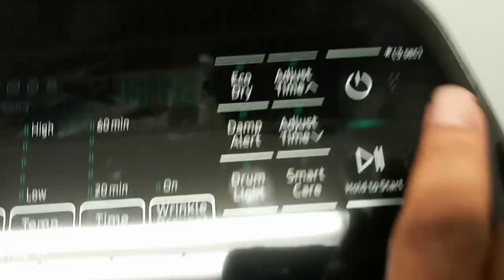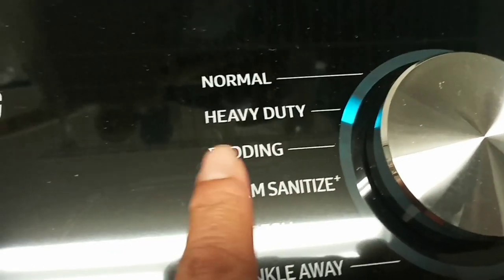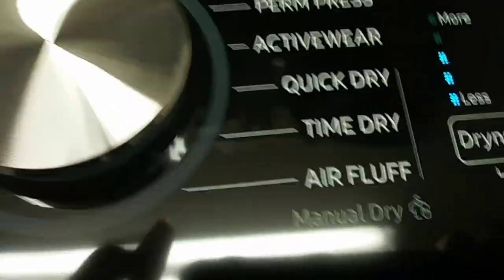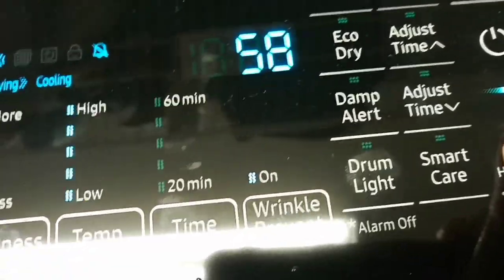This door handle was originally on the other side, but my husband switched it over. Let's get this dryer going. The dryer has settings like bedding, steam sanitize — I love that — and wrinkle away, because I hate ironing. Wrinkle Prevent is on. I'm going to hold this button down and there it goes — the Samsung washer and dryer!